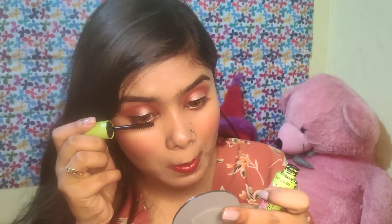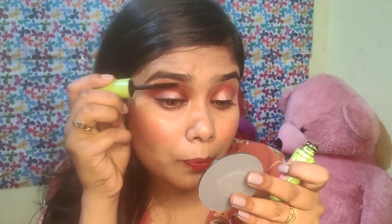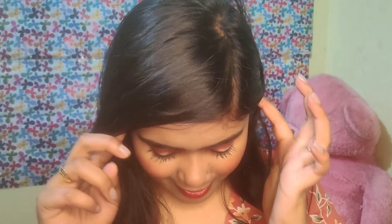After that, I will fix my makeup. I will apply it with a makeup fixing spray — this is Blue Heaven's makeup fixing spray. I added mascara. This is the final finish. Look, you guys — I hope you like this look. Please like this video, subscribe to my channel, comment and tell me how you like this look. Bye bye, I will see you in the next video.